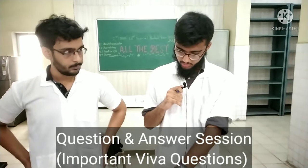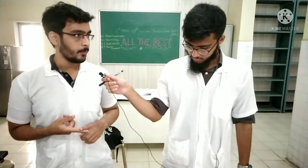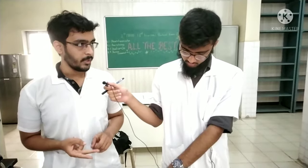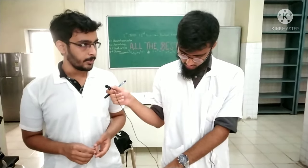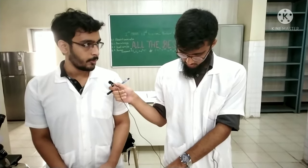Question one: what is the composition of WBC diluting fluid and what are the functions of each constituent? The WBC diluting fluid is also known as Turk's fluid. It contains glacial acetic acid, which destroys the membranes of RBCs, WBCs, and platelets. It also contains methyl violet, which colors the fluid and stains the nuclei of the white blood cells. Third is distilled water, which is used as a solvent.